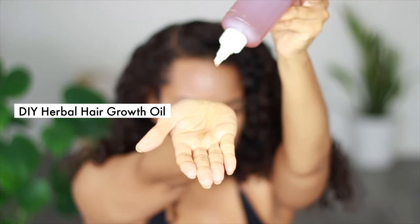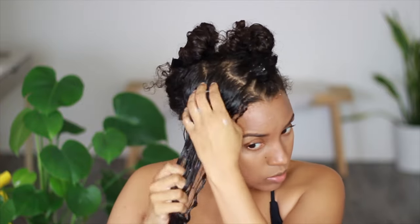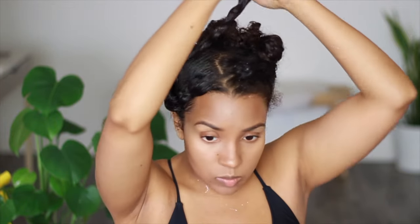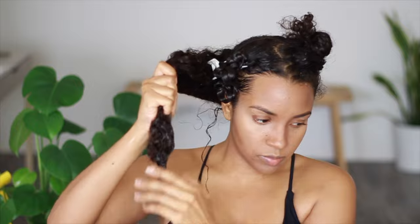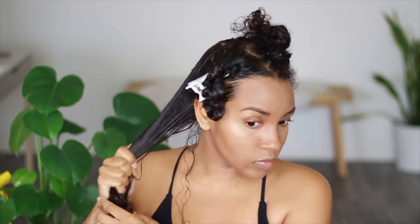Sealing with oil is going to lock in the moisture, making it more effective at reducing hair breakage and thinning. The one I'm using is a DIY herbal hair oil to boost hair growth — feel free to use any oil that your hair likes or loves. Now all that's left is to repeat the same steps to the rest of the sections: number one, apply aloe until it's slimy like seaweed; number two, massage your scalp to encourage blood circulation; number three, detangle from ends all the way to your roots; and four, apply a hair oil to lock in the moisture.